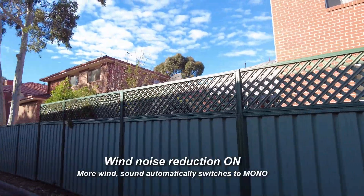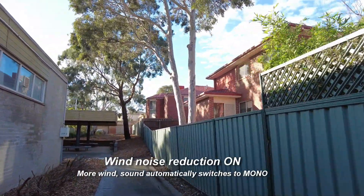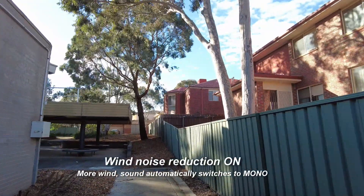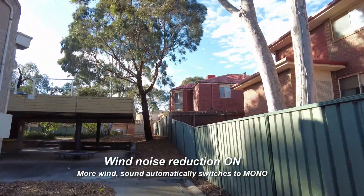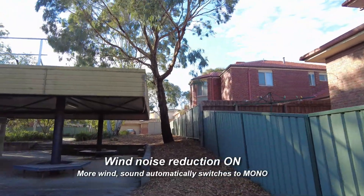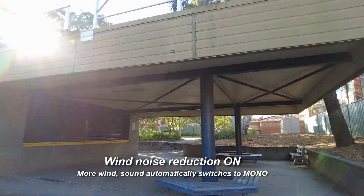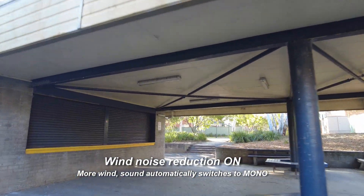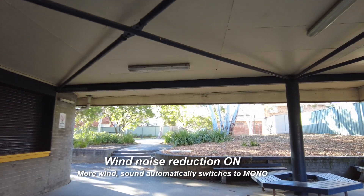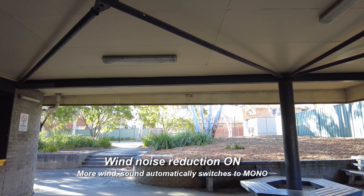I can hear the wind in my ears — I would expect this now to be a thoroughly mono image. Still talking, good mono image I think with this amount of wind. I think I will have proved the point one way or the other. I'll just switch back to wind noise reduction off just to finish.